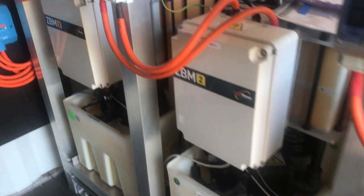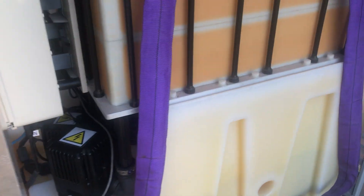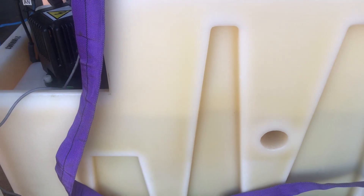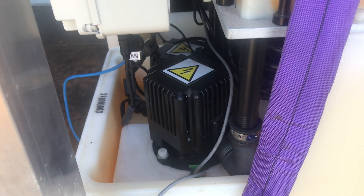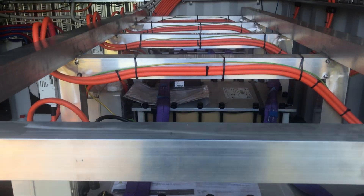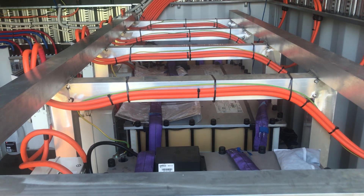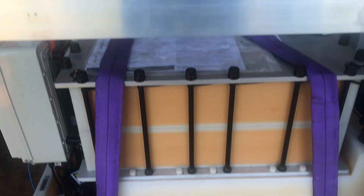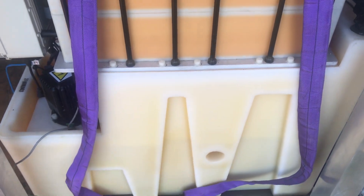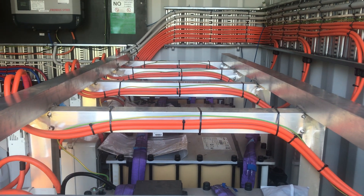Each of these is a flow battery using zinc bromide — the liquid stores and releases electricity, and there are a couple of pumps. These batteries are slightly less efficient than modern Tesla batteries and so on, but that fluid can be replenished and renewed in the future. So the beauty of it is that these are indefinitely usable — the structure itself doesn't wear out.